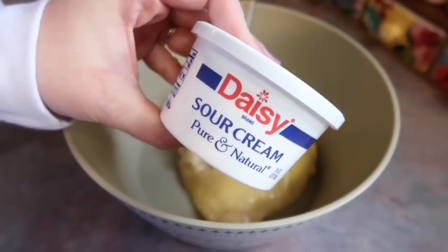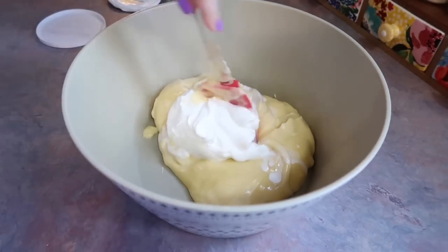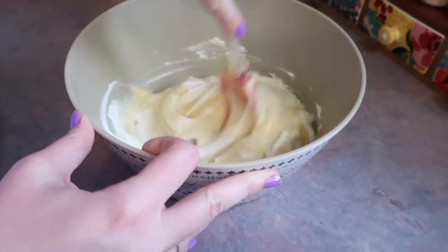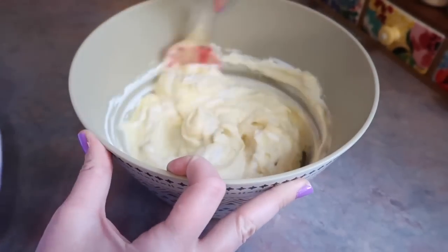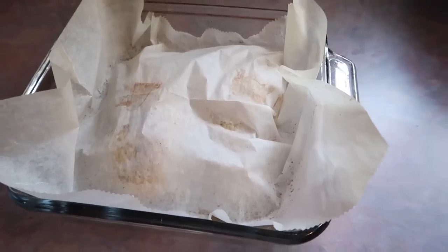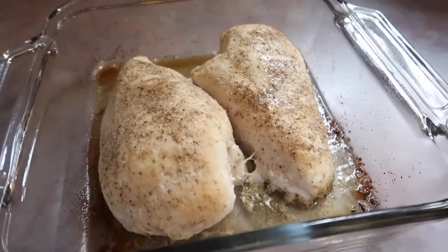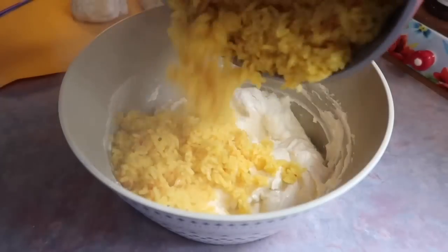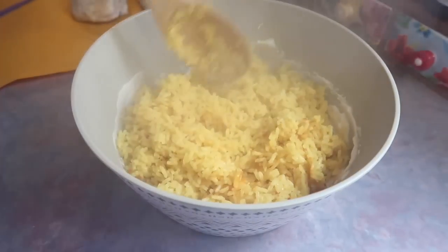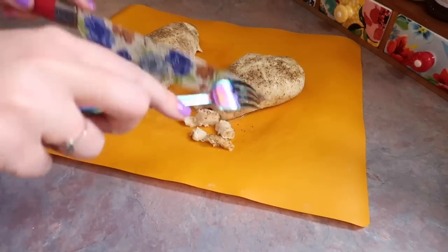I'm also adding in an 8-ounce container of sour cream — that's optional, but I felt like adding it this day. I know it goes really well in casseroles. Now the chicken is done. I'm letting it rest for at least five minutes before cutting into it. Around the same time my rice was done, so I'm throwing that into the mixing bowl.